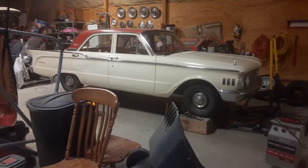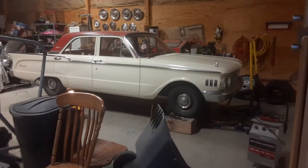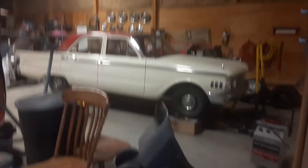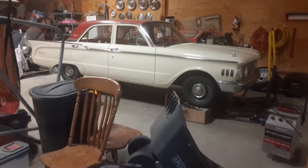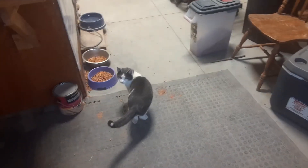Well, there's an update on the Mercury. This should be done in another week or two and should be back on the road again. Please subscribe to my channel if you want to — if not, you're just missing out.